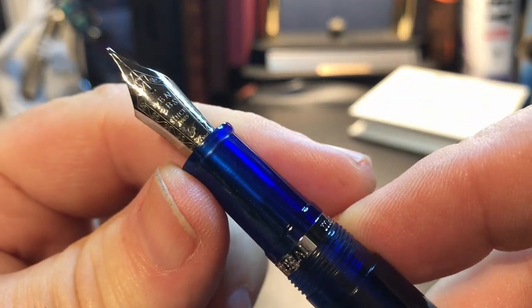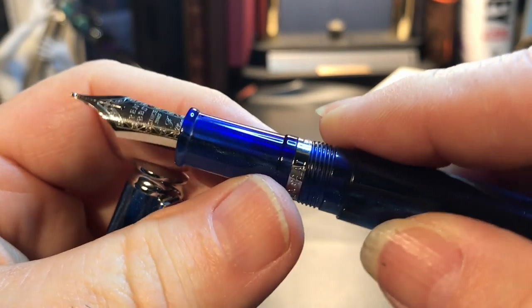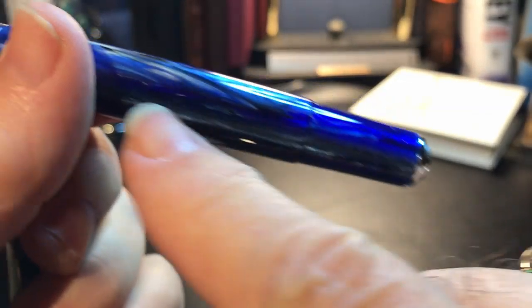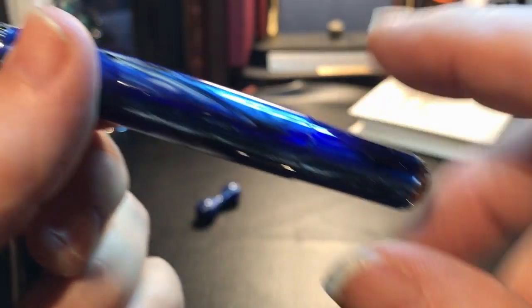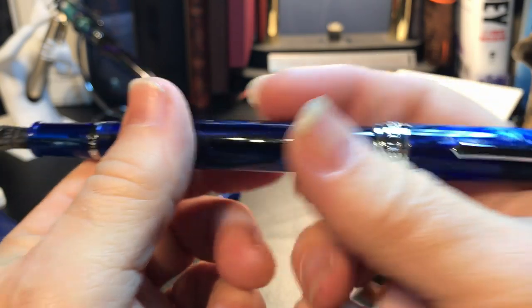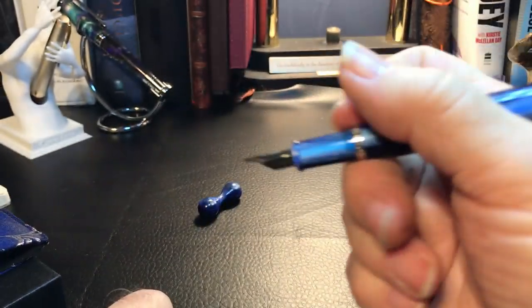There's my beautiful fine point mini Fude PenBBS nib. And one of the reasons I chose Galaxy was because it's not transparent and you don't see that spring in there. That is disappointing in terms of posting — you can't write with this pen posted, unfortunately.